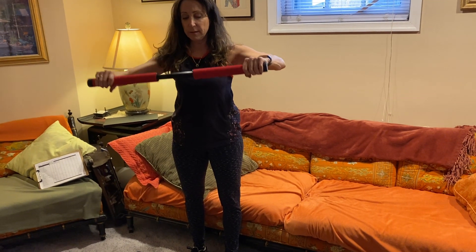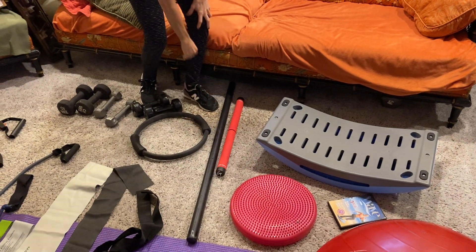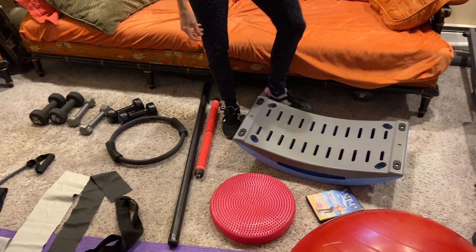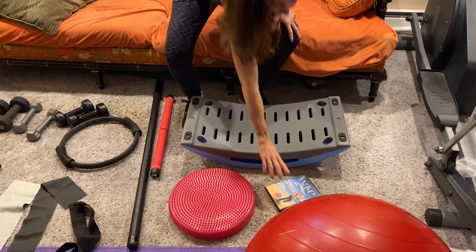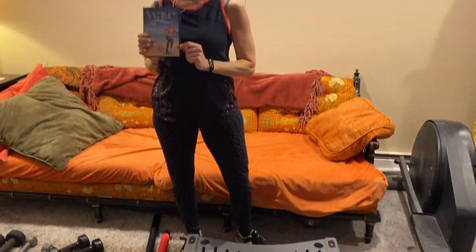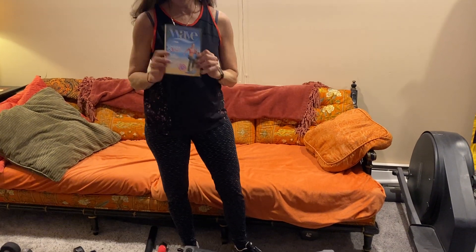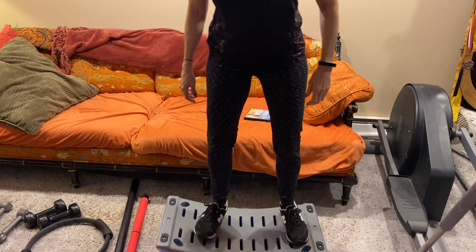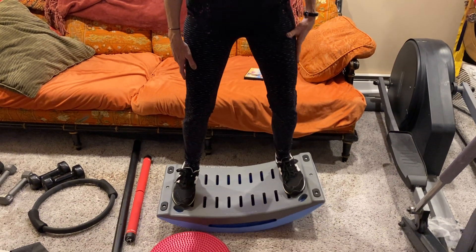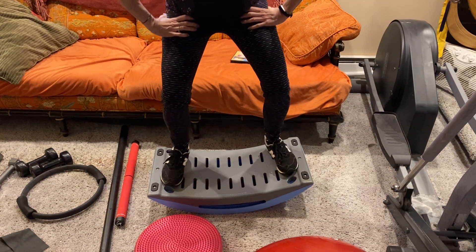Another home equipment that I like to use a lot is called the Wave, and this comes with a video. It's very useful for the type of training I do because I use a lot of balance training.